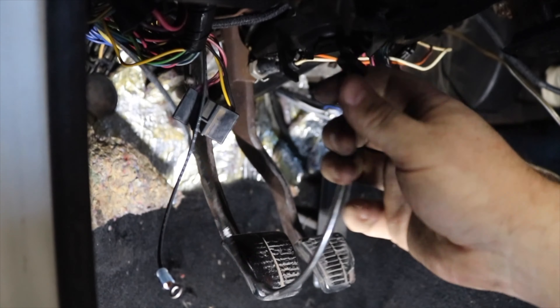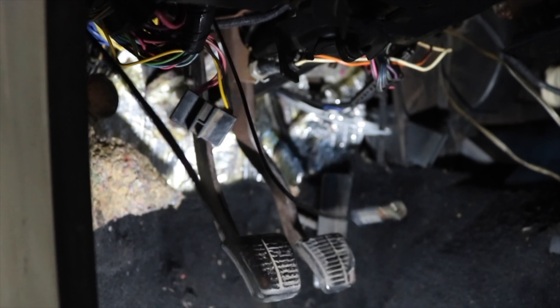After disconnecting it at both ends and wrapping the bailing wire with electrical tape, some gentle pressure is all it takes to pull the wire back through the car.